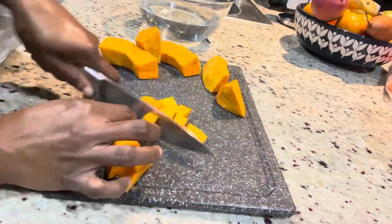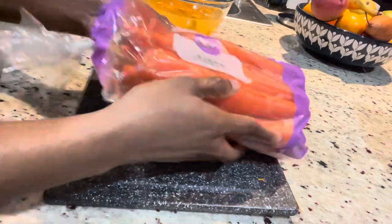Next, cut the pumpkin up into cubes so that they cook evenly. Try to cut them all the same size.